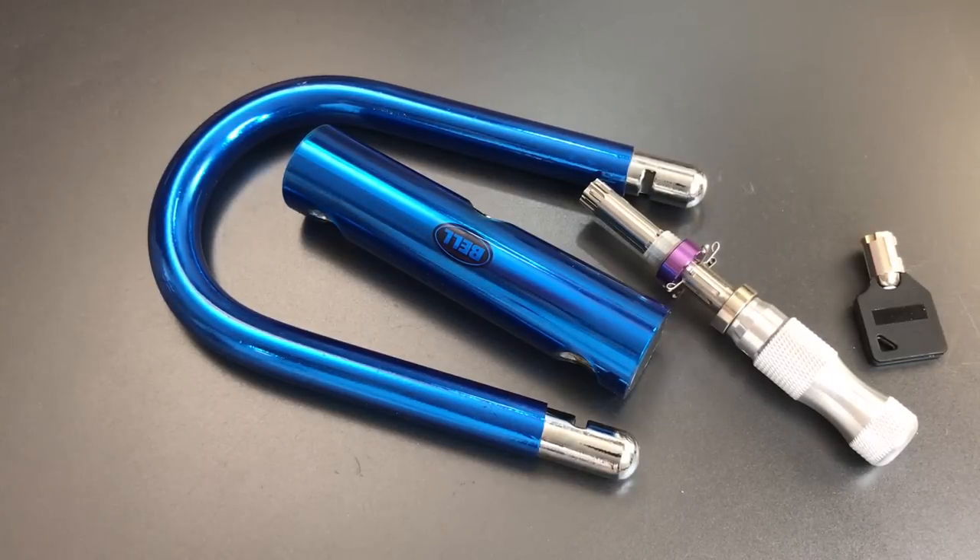That's all I have for you today on the Catalyst 200 Bicycle U-Lock from Bell. If you have any questions or comments please put them below. If you like this video and would like to see more like it please subscribe, and as always have a nice day.